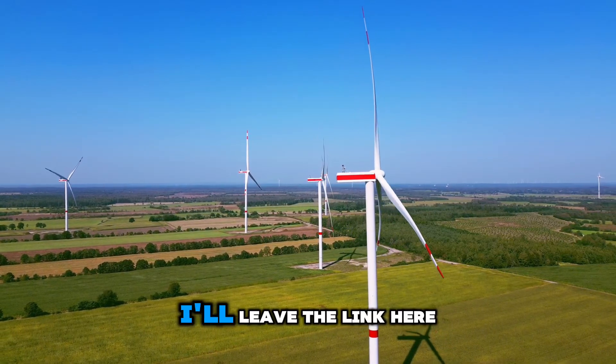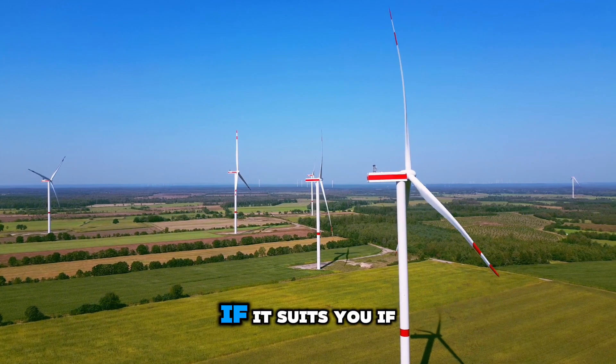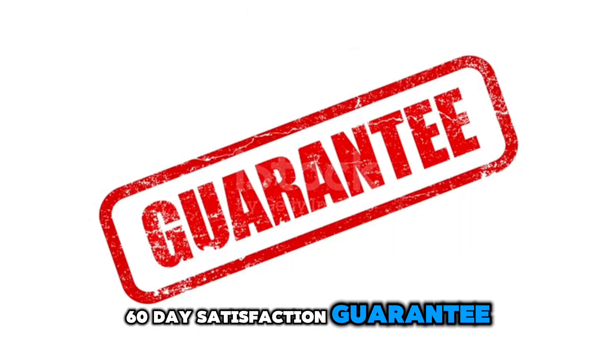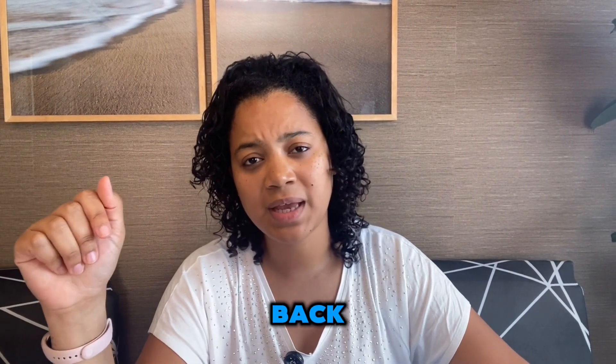I'll leave the link here in the description for you to take a look and see if you like it, if it suits you, if it will solve your problem. It's worth remembering that it comes with a 60-day satisfaction guarantee — if you're not satisfied, you can get in touch and ask for your money back.